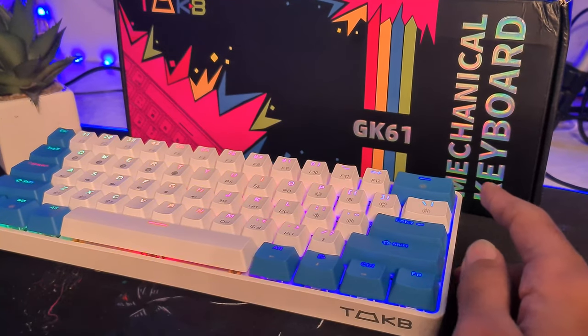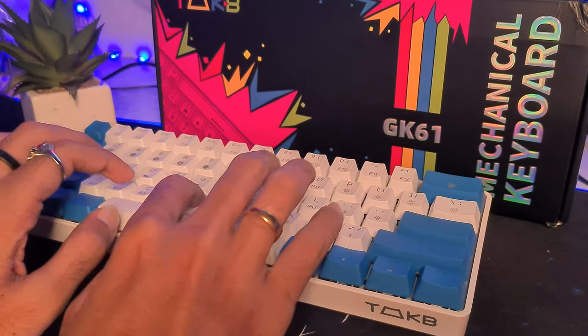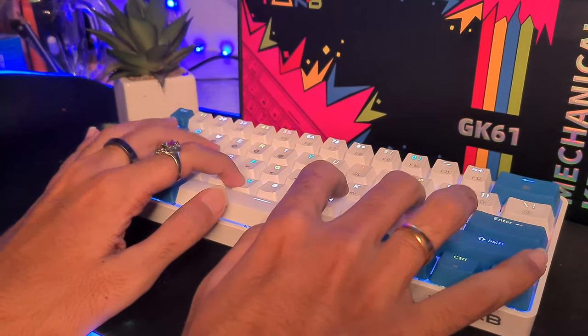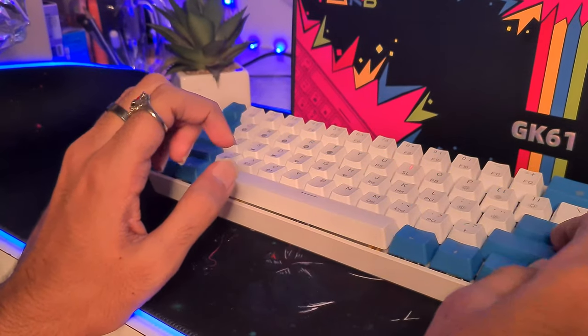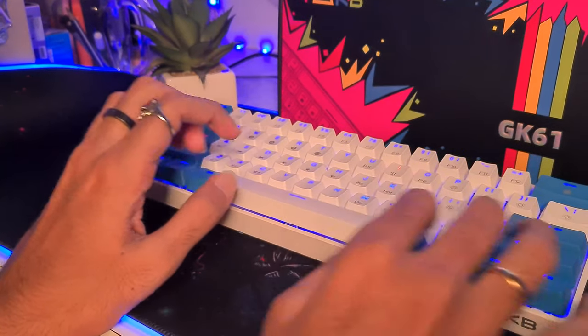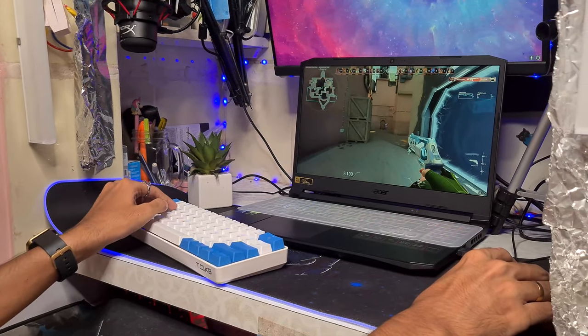This keyboard also offers double-shot ABS keycaps. It is not uncommon for modern keyboards to go with either ABS or PBT for keycap material. Notably, the GK61 sticks to ABS plastic, making use of sturdy ABS in every keycap, meaning that it will be stable and durable in the long run.